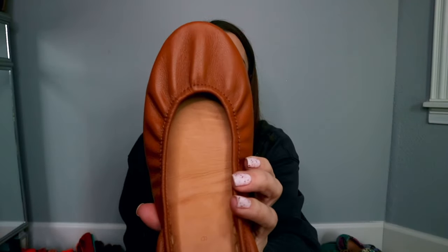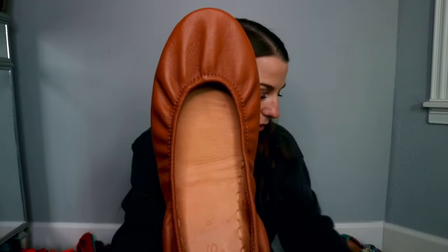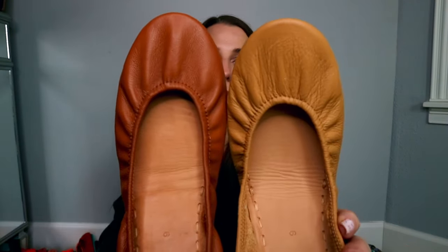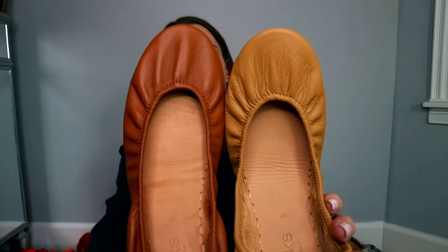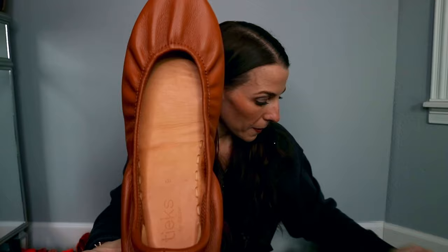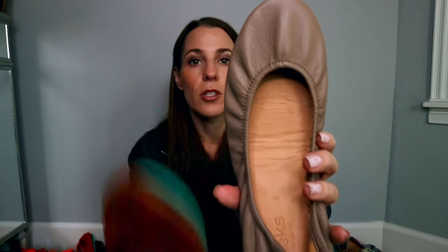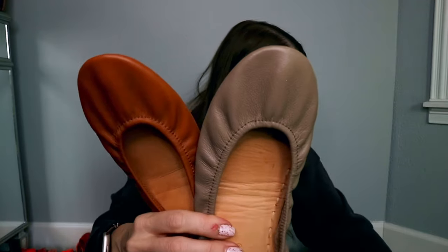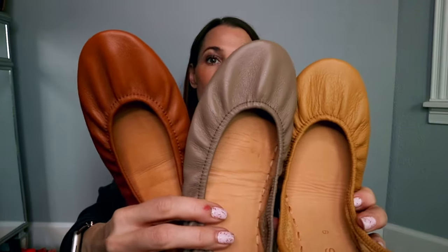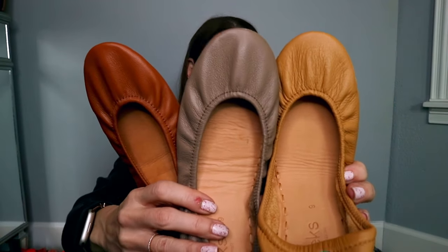Next pair is Chestnut — very very comfortable neutral. I'm going to show you these next to Camel. Camel is a little bit lighter of a brown with more yellow undertones. Then this is Taupe — I'll show you Taupe next to Chestnut and next to Camel. Taupe has more of a grayish undertone. I love them — they are a super great neutral.